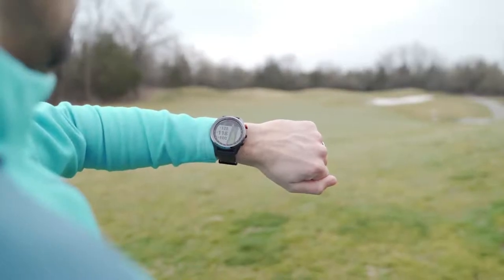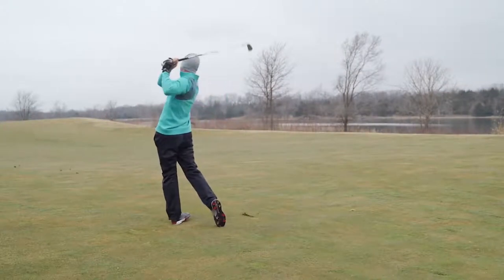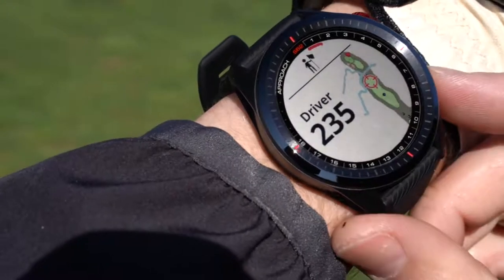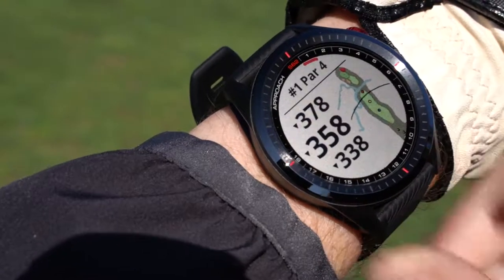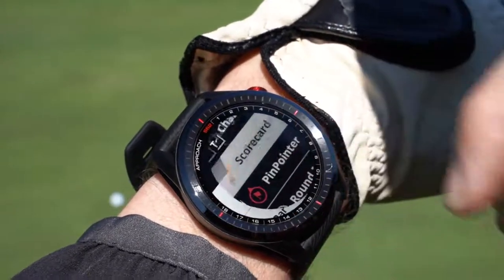We've designed the Approach S62 with many of the same great features as the S60 that you've come to know and love, such as full course view mapping, plays like distance, and easy to use touch targeting. But we've also added some cool new features to guide you on the course.